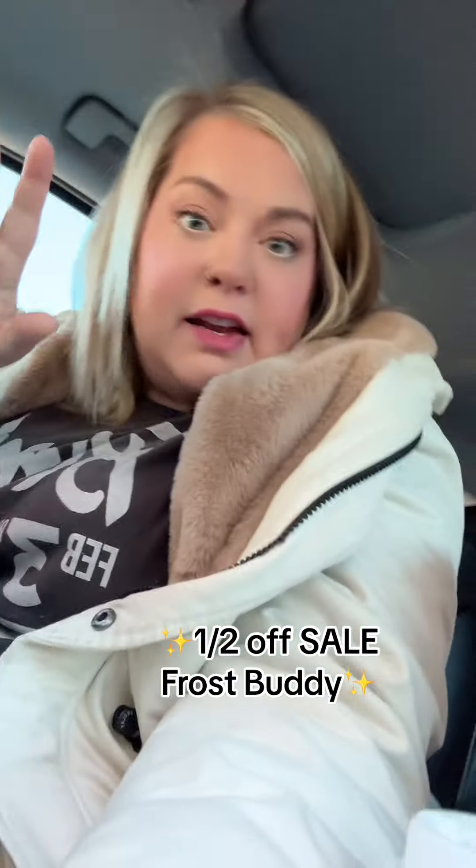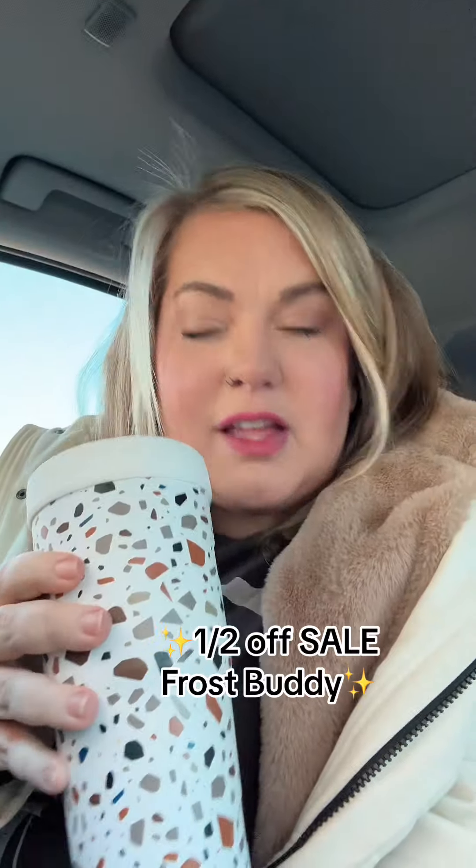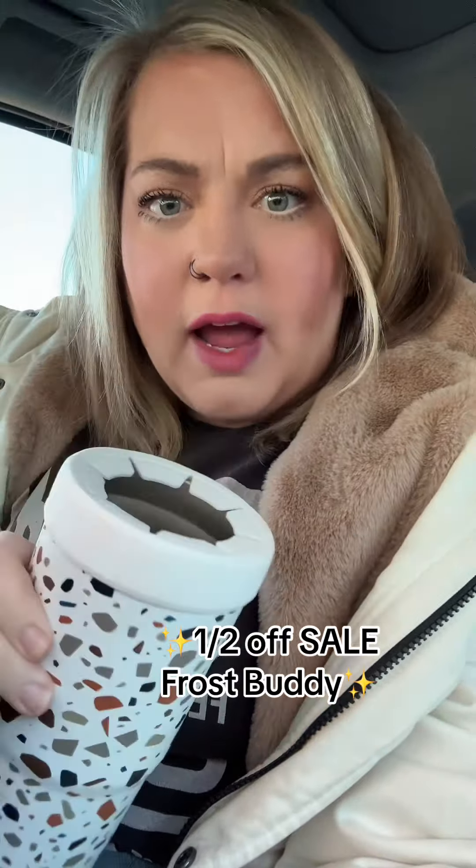I'm gonna need you to stop scrolling for just a second. I need to show you something. I got this Frost Buddy the other day and I believe it works, but I also am a woman of science and I need to know if it actually works.